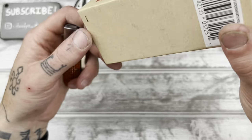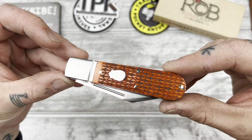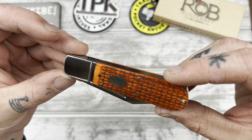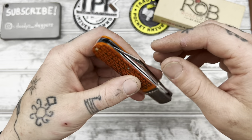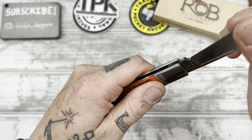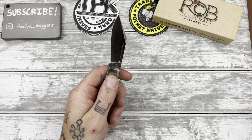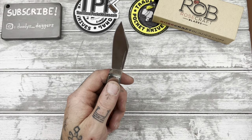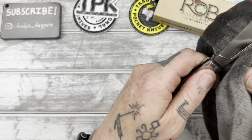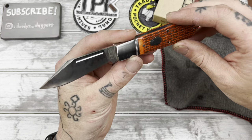This looks like some kind of synthetic bone. It doesn't say. It was $35 — normally I think they're around $50. Let's check out the blade. Okay, nice little pop to it. We got some oils here, let me wipe this off.